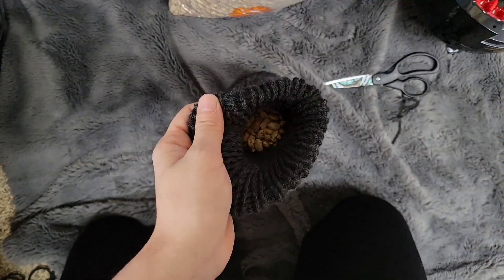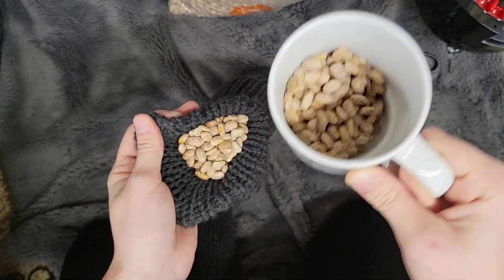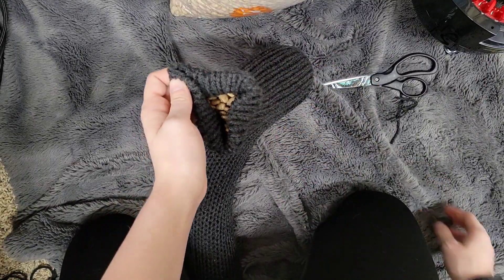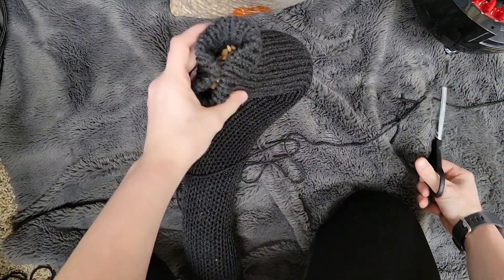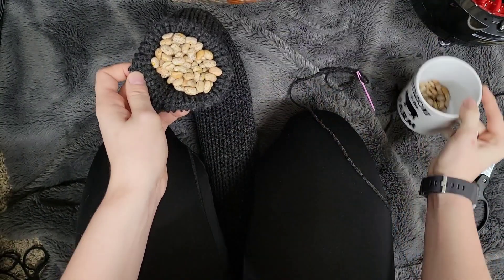Okay, so I filled up almost my entire tube — I'm just right here at the end. What we're going to do is take a bit of our project yarn and sew this end shut. Before we sew this shut, I'm going to put as many beans in it as I can, just so this end doesn't look all deflated.